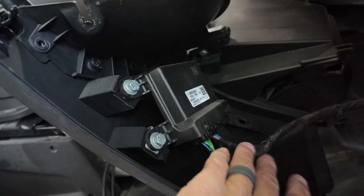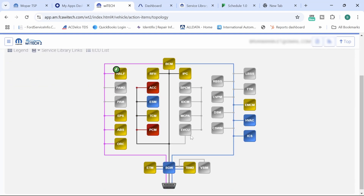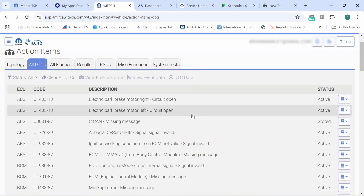First of all I had no communication with anything, so I had to plug in the secure gateway module. Hopping into the Y-Tech, we have 70 DTCs present — beautiful, right? Let's take a look at what we've got going on.